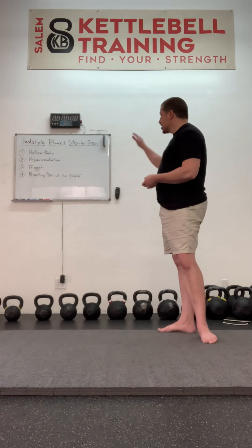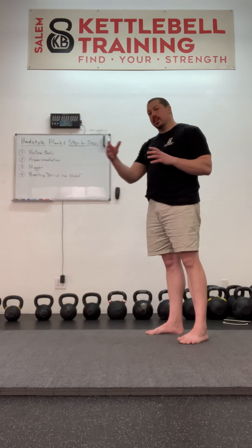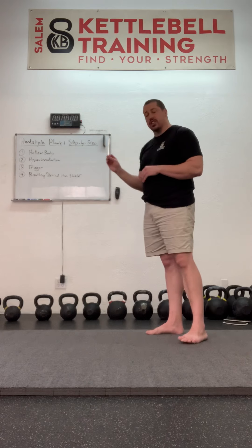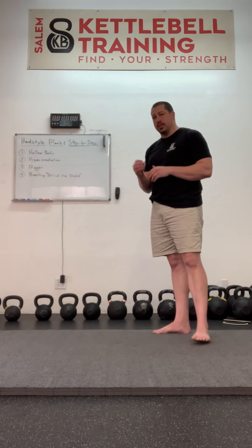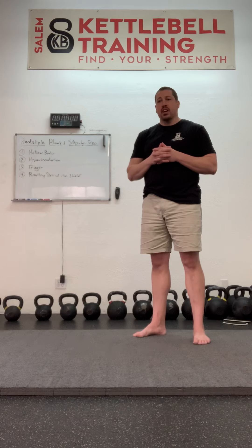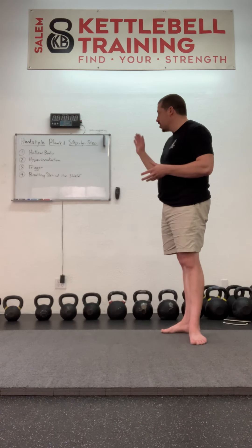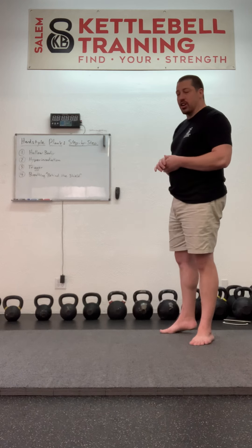So today we're going to go through the plank step by step. First — and this isn't necessarily applied to all those other exercises, but as a standalone plank it is a big part of it — is a hollow body position. Also, if we take the plank to the TRX straps for a row or to the pull-up bar for a pull-up, that hollow body position is really crucial. We don't want to get into hyperextension or even neutral spinal position with either of those exercises, not because it's necessarily injurious, although it could be, but because it doesn't maximize the effectiveness of those exercises. So the hollow body position is the first step in the hard style plank.